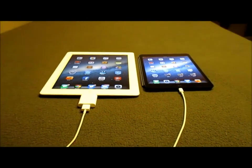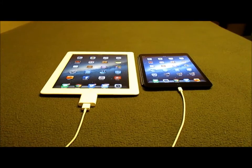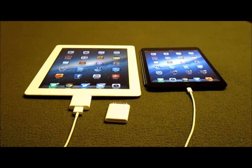So yeah guys, that is my first impressions and unboxing of the iPad Camera Connection Kit. Thank you guys — comment or subscribe.